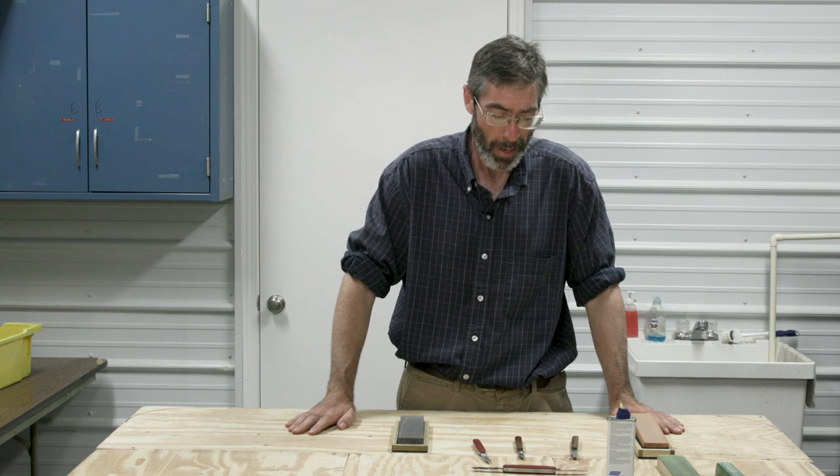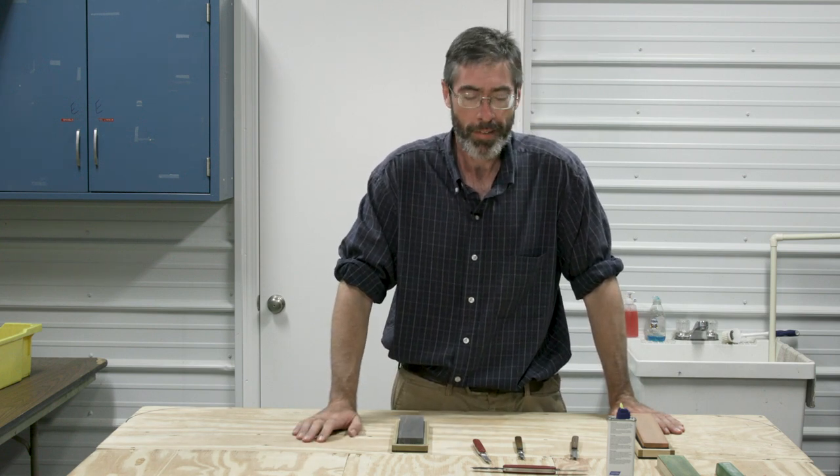Today I'll be introducing a little bit about sharpening and caring for grafting knives. In grafting, grafting requires a special type of knife, one that is beveled only on one side. Beveled means that's the bladed side, and they come in a couple different types.